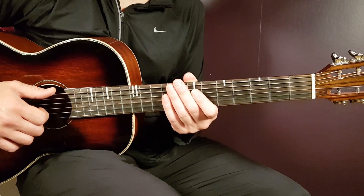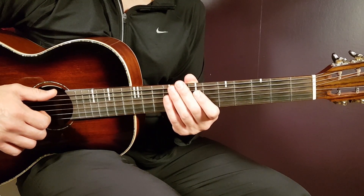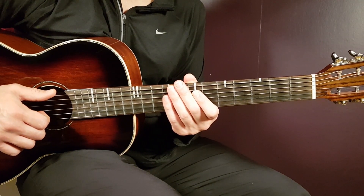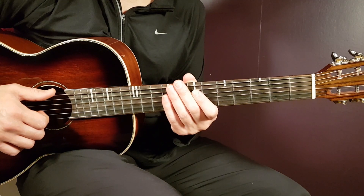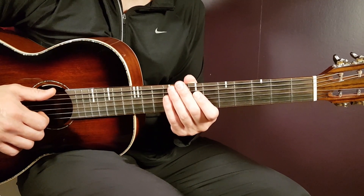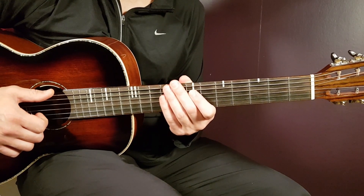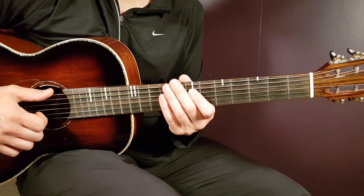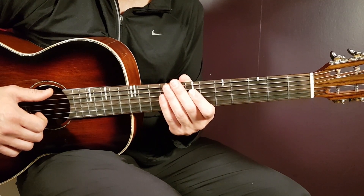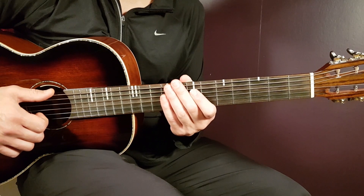Alright boys and girls, welcome to Gordon Guitar. We have Hozier here — they were here with us a couple of days ago, now back with 'First Light.' This is a great song with a couple of chords and a simple strumming pattern that works pretty much through the entire song. Let's dive into 'First Light' by Hozier.